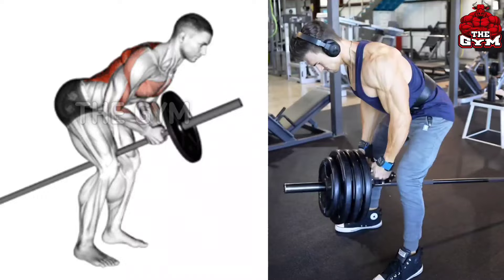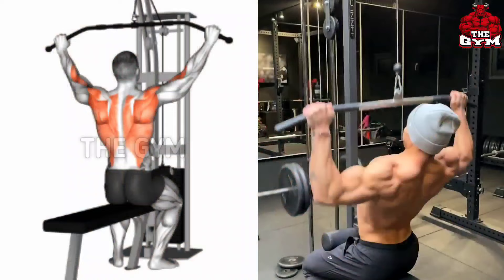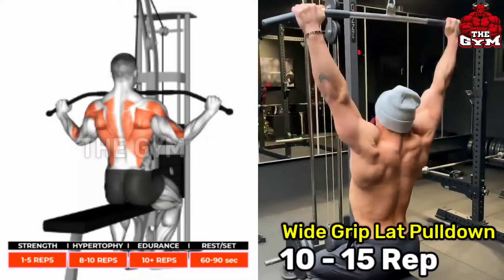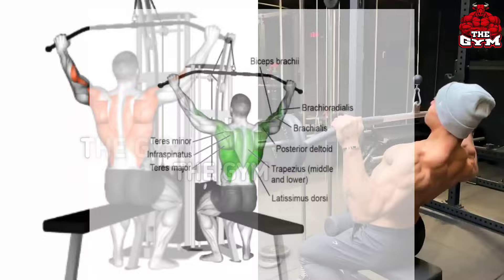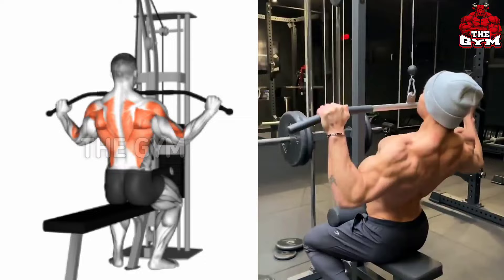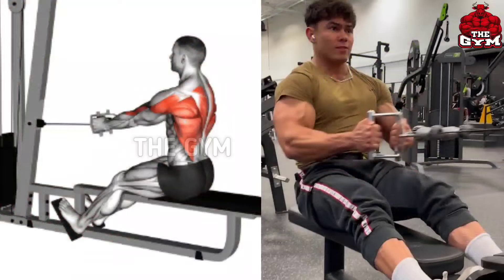Wide grip lat pull down — this is an exercise for your lat muscles. Due to this your back becomes broader and a V-taper shape comes in the back muscle. It is a very good exercise. You have to do it sitting on the machine. Start with light weight and grab the lat pull down bar with a wide grip so that your lat muscles are mostly stretched. Many people jerk while doing this, so you have to do it in a controlled way.